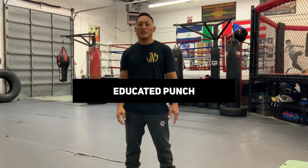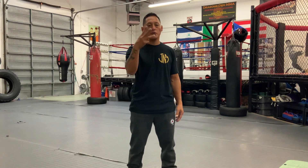Welcome back to our Technique Tuesday. Today's Technique of the Week comes from boxing. I'm going to be going over what I call an educated punch, which is throwing with the same hand multiple times — usually two to three times with the same hand, without alternating the hands.